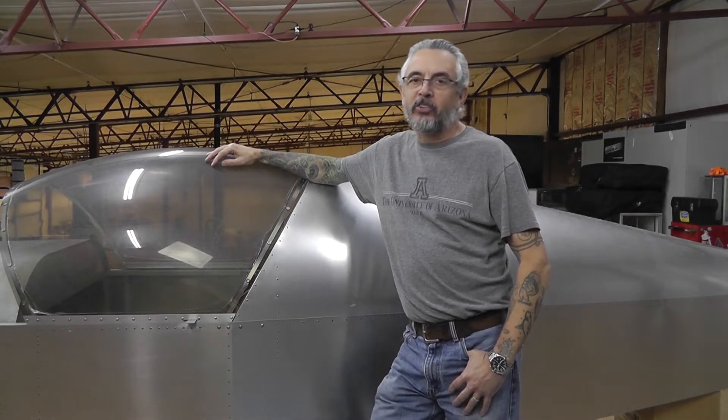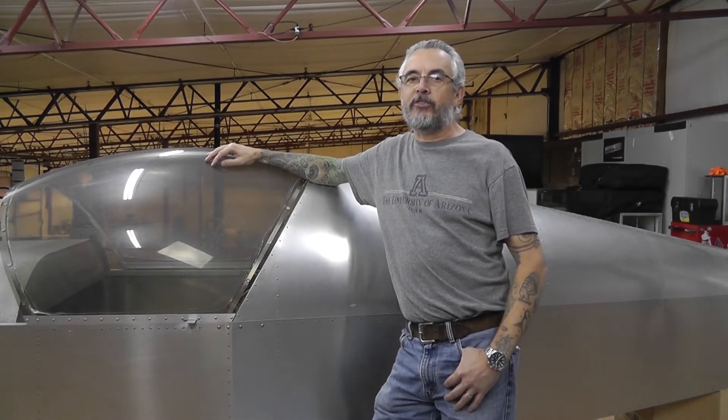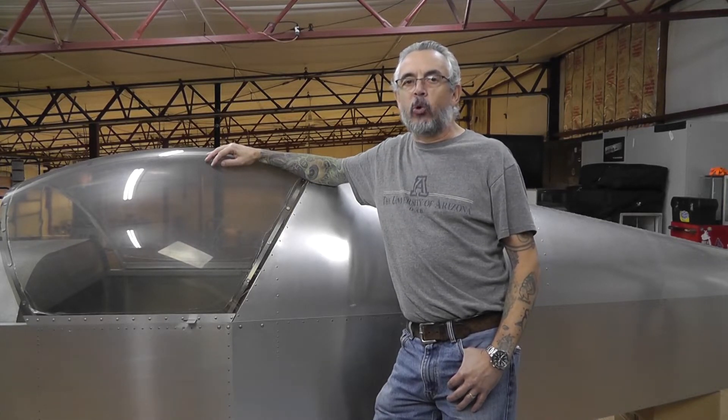After going through the plans a little bit more and looking at the work that had been done on the plane prior to me buying it, I found a few more things that need to be corrected before I can get going forward. The biggest problem is I need to rebuild both the stabilators that were already completed, because the main stabilator spar support — whatever you want to call it — they were bent a few degrees more than they should have been.